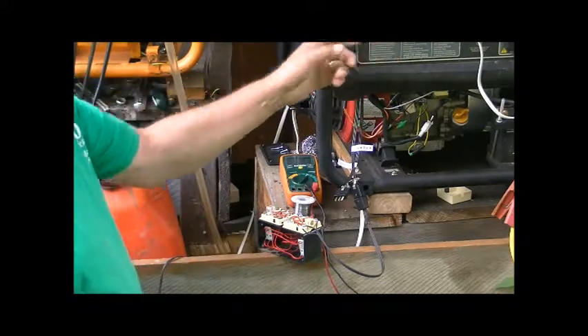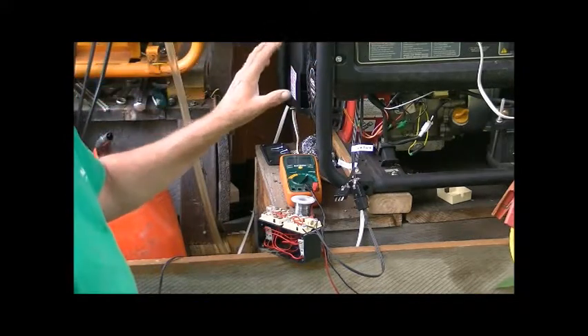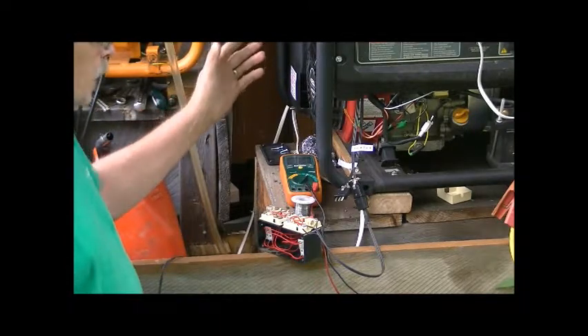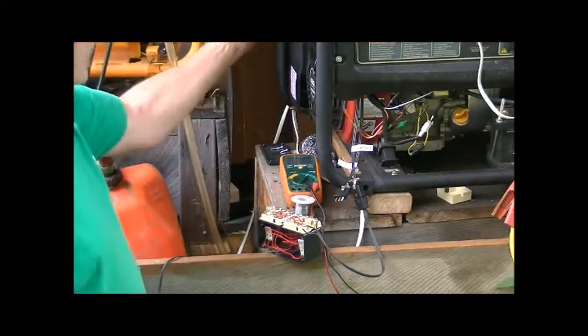They're wired to this switch up here, and the idea is for me to be able to press a button in the cabin and have the generator start out here. Once it has the automatic choke on it — which I've already got working — it'll auto-start. If I put the choke on right now, this is manual.